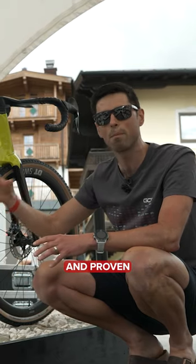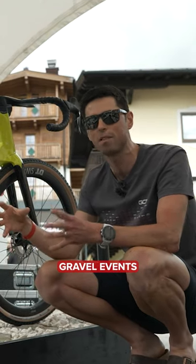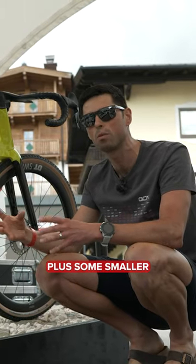This bike has been tested and proven on a number of big gravel events, such as the Unbound 200-mile version, plus some smaller events as well.